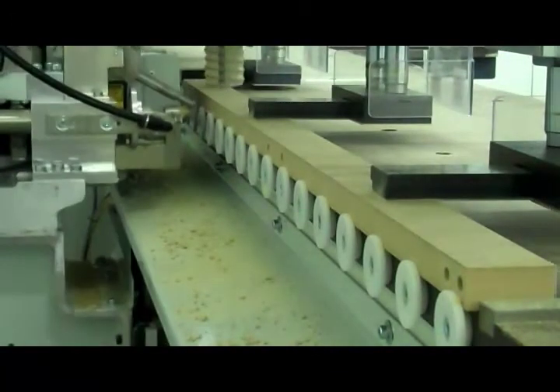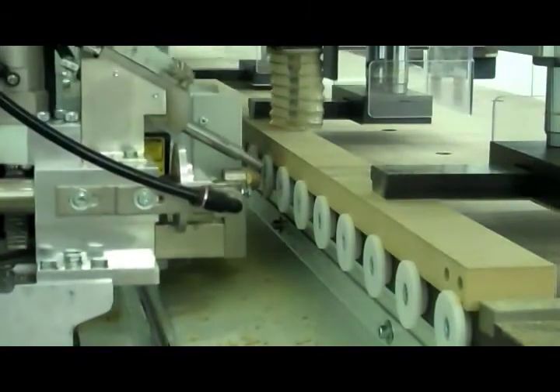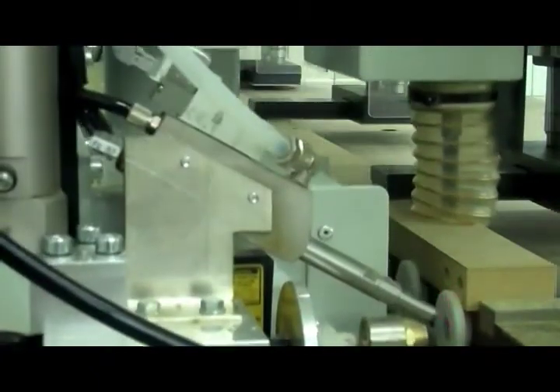Now we bore and drill the top for the attachment holes of the frame to the box. In this particular application, clamp position will be moved quite often by the operator.